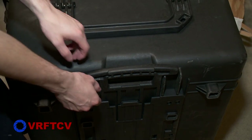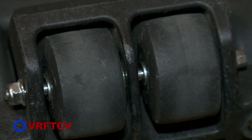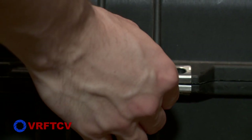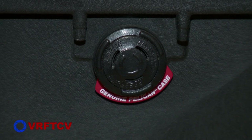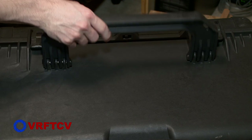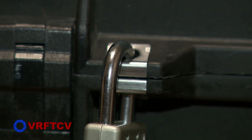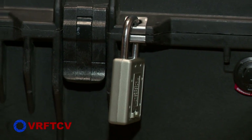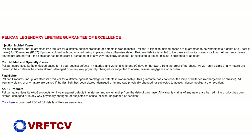It has a retractable extension handle, 4 strong polyurethane wheels with stainless steel bearings, 7 easy-open double-throw latches, foam with open-cell core and solid wall design, an O-ring seal, an automatic pressure equalization valve, 2 large fold-down handles, 2 stainless steel padlock protectors, and 3-level pick-and-pluck foam with lid foam. If you choose to, you can get a personalized nameplate from Pelican, and it comes with a lifetime guarantee of excellence.